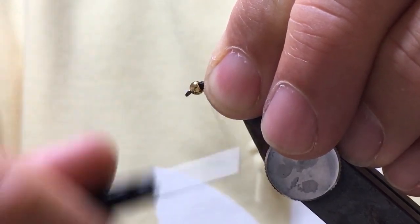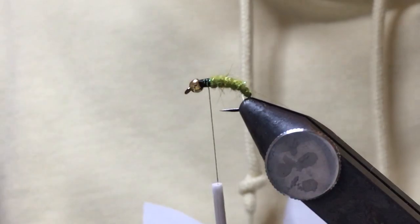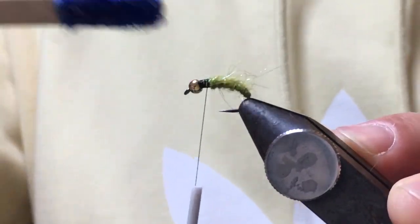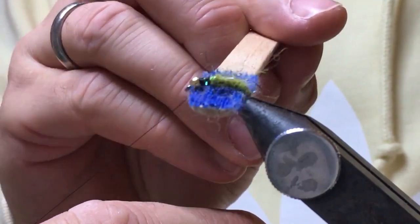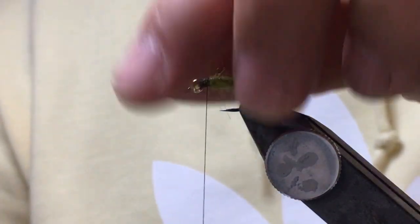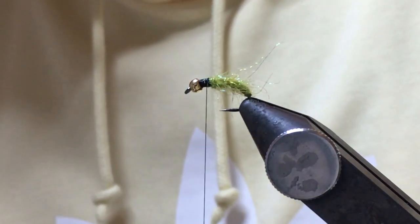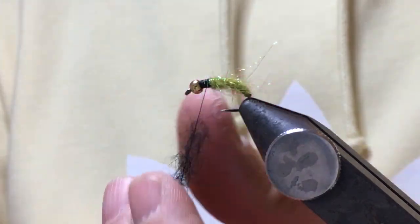Here's my thorax area. I come in with my homemade dubbing brush and just skim it up. Give it a little tickle over and under. You want that fur just peeking out a little bit, and what it does is it creates a little halo when it's in the water around the nymph.